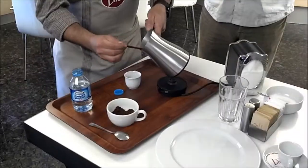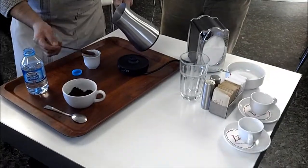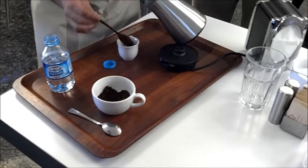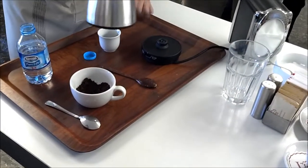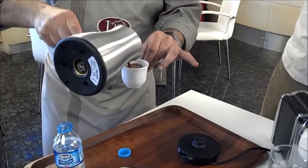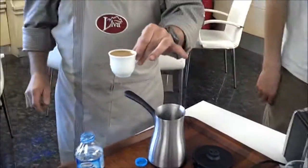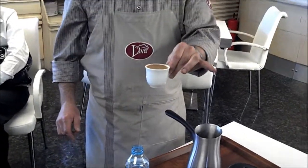That one, you know, it boils. We have to get the foam out of it, so you can pour it in.